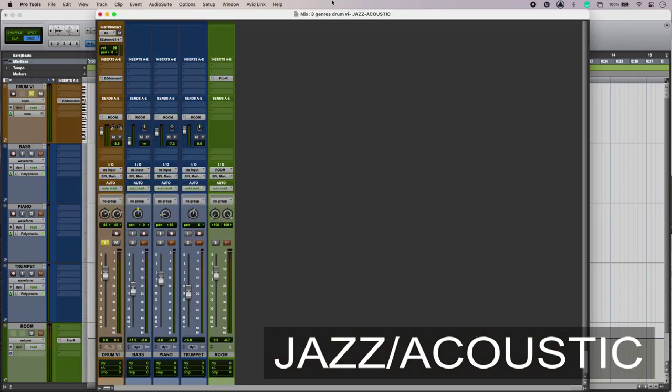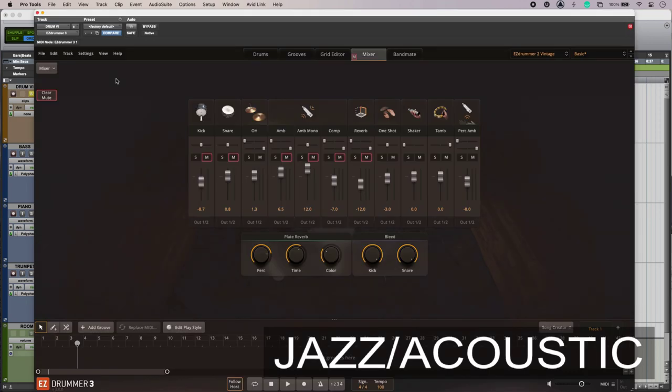This is a simple jazz trio mix, and at the moment I'm using a common room reverb to tie them all together — that includes a send from the drums as well. I can also experiment with running my drums dry and then bringing in the ambience in my virtual instrument.